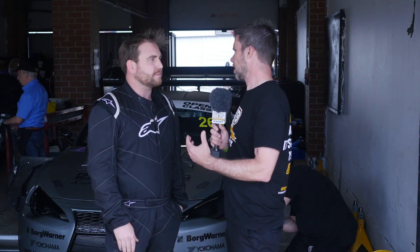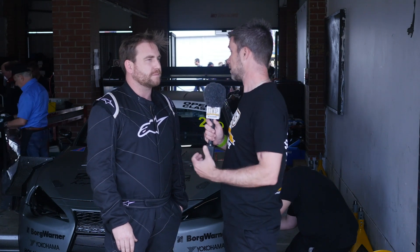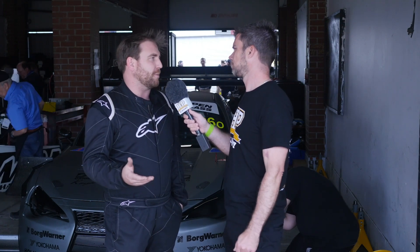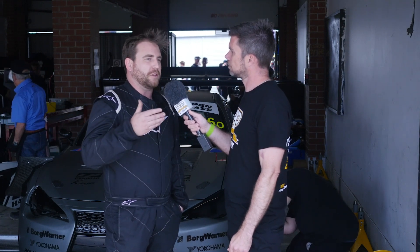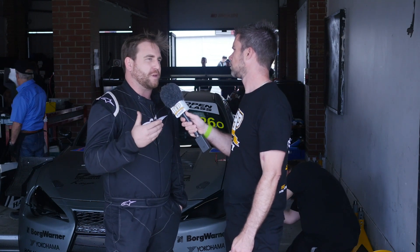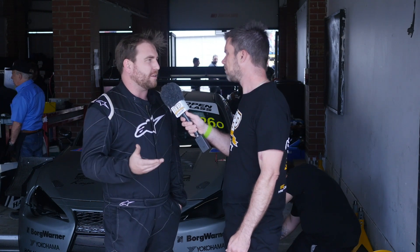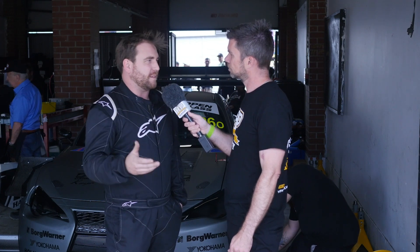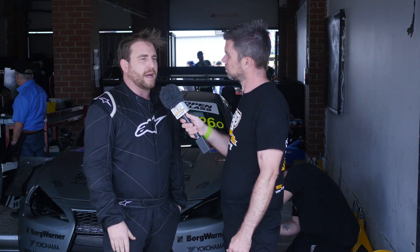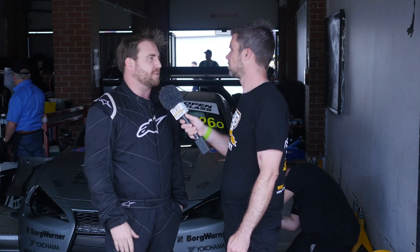Is it because of the development we've seen in the R35 GT-R community with the VR38 that gives you more options and makes it cheaper and easier to develop than the VQ37? Yeah, the VQ37 isn't made for turbos and when you're wanting to make 1000 horsepower, the block just isn't really strong enough in my opinion. I also like to build cars reliably — I don't like having to repair things and rebuild engines all the time — so the VR38 was the obvious choice for that.